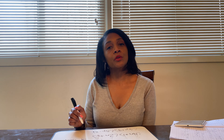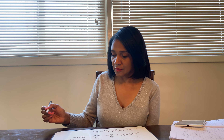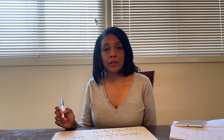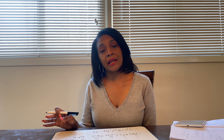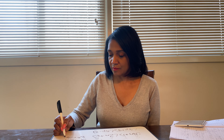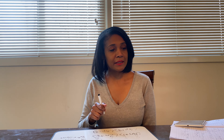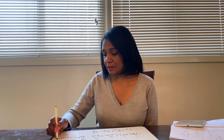Then inner times inner — 1 times 2n — which is going to be 2n. And last times last — 1 times 6 — gives us just 6, no variable and no exponent. So right now on your paper you should have 8n squared plus 24n plus 2n plus 6. Now we're at the very last step: drop down the 8n squared, add the middle terms 24 plus 2 to get 26n, and drop down the 6. Your answer is 8n squared plus 26n plus 6.